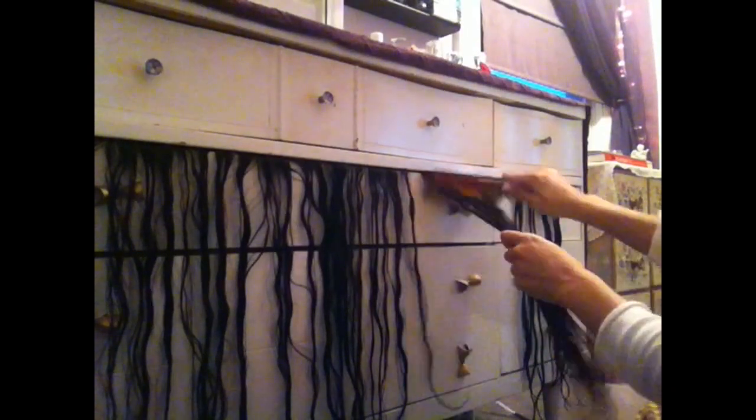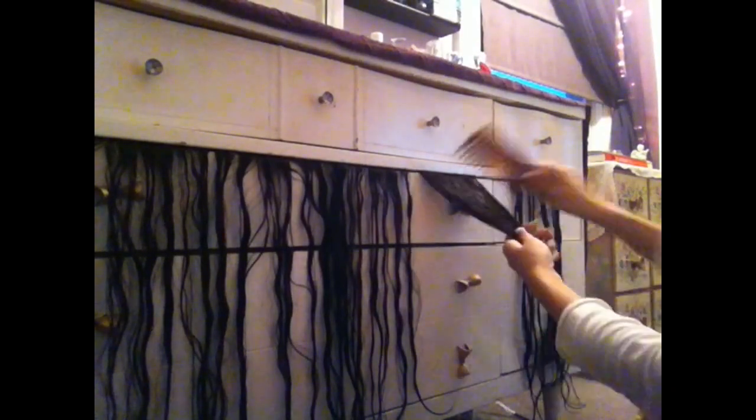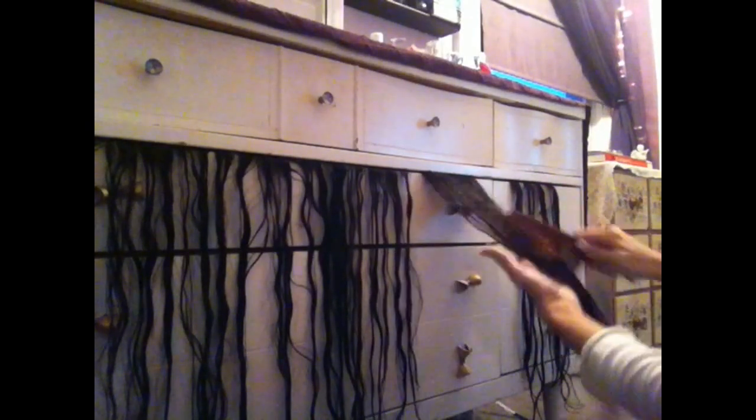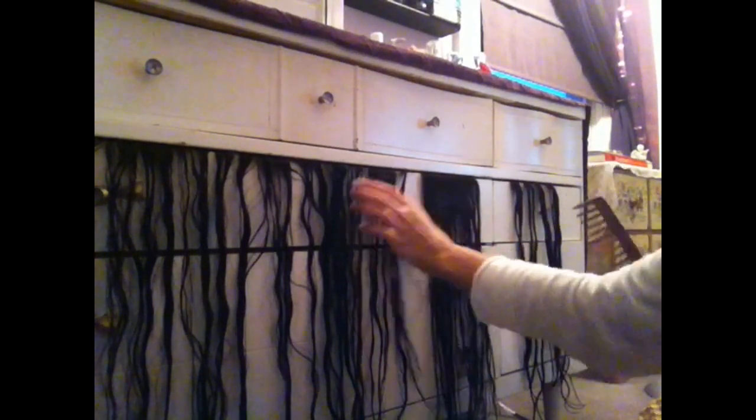With our wide tooth comb, we are then going to brush out our extensions. I always like to start from the bottom — I feel like it helps to eliminate any tangles that may occur. I use a wide tooth comb because it helps with wet hair. You're really not supposed to brush wet hair with anything other than a wide tooth comb or a comb in general.